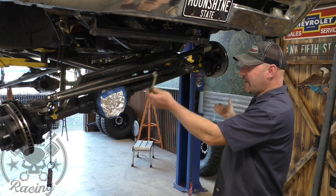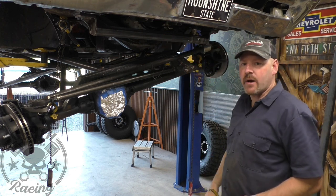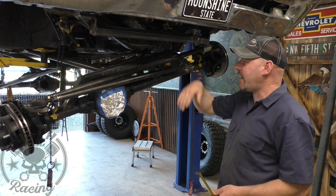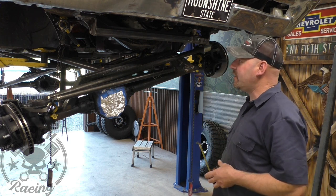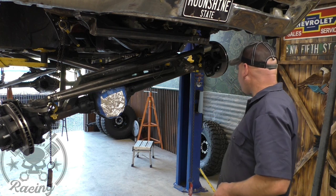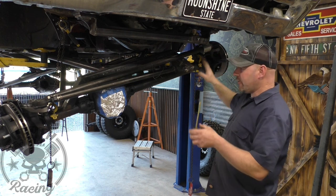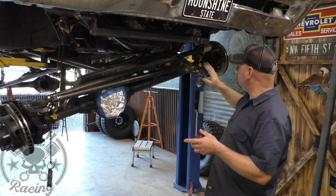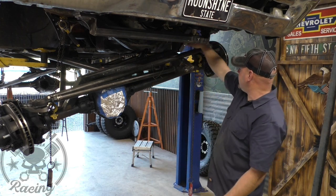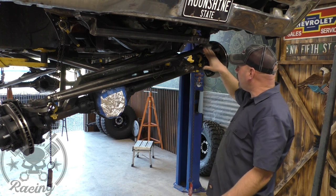I'm going to level the axle out so we're not sitting in this funky position, then drop the car down and look at how we're going to get to that point up top. We're going to have to shave off all the factory suspension parts and probably open up the hole that's up there — the shock used to pass through but it's not a very big hole. I'm hoping that down here where the coil spring used to be will be big enough in all situations. We'll have to place our ears so that as the suspension articulates, it doesn't hit either side.